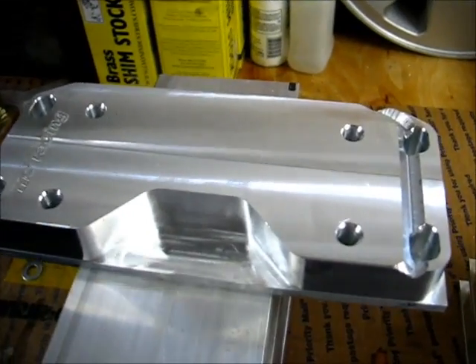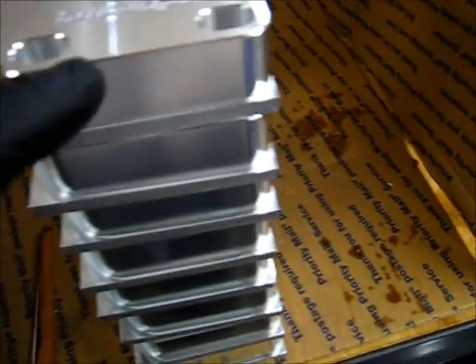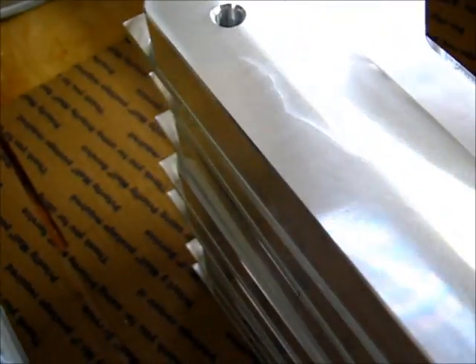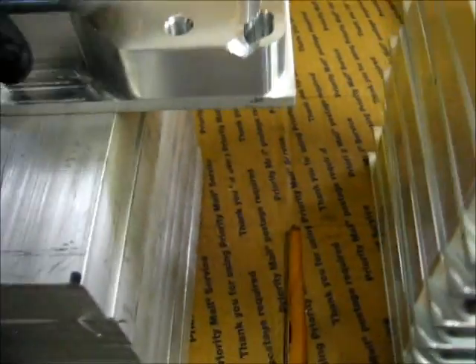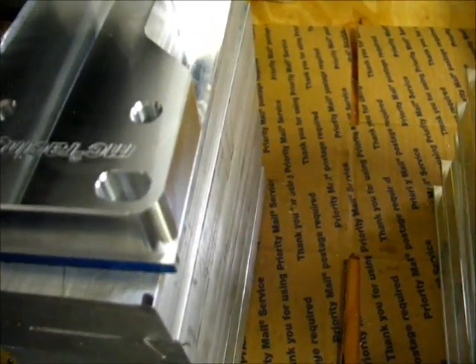This is the X direction on the part — this is why all the chamfers are very consistent on these parts. The start point is right here. It climbs, so it travels this direction. You can see I actually ended the cut right there.